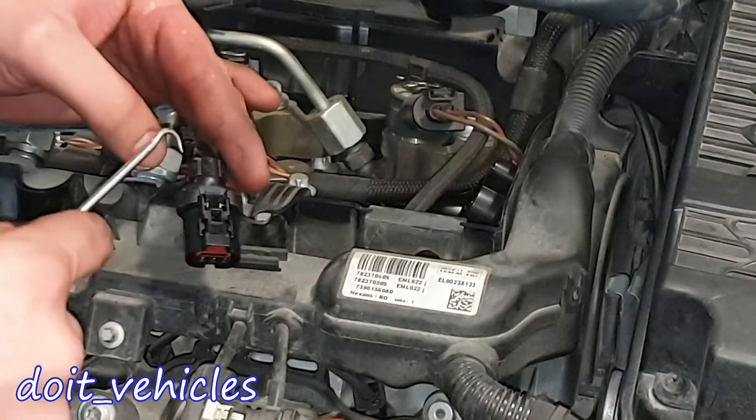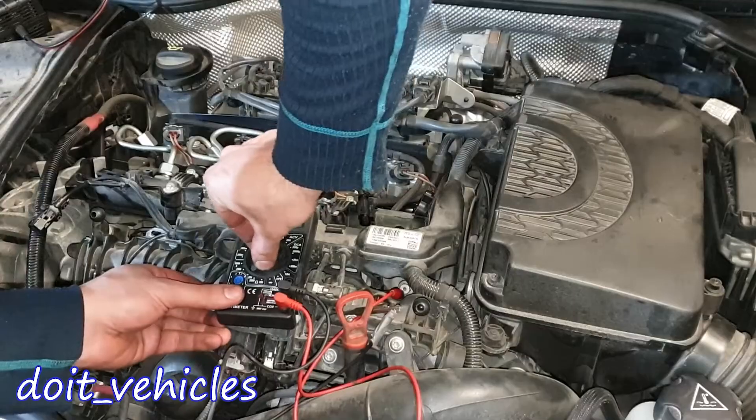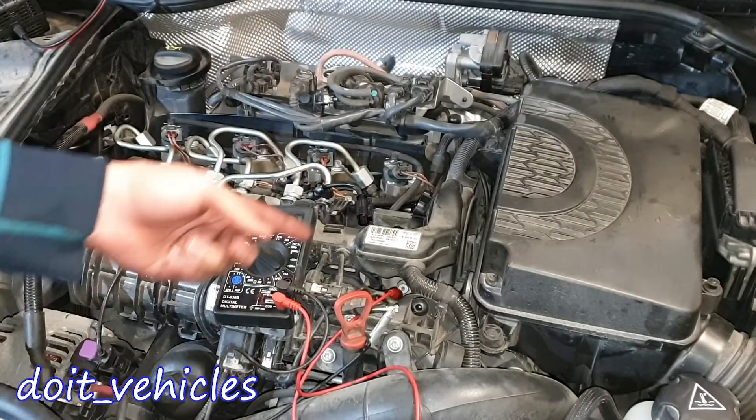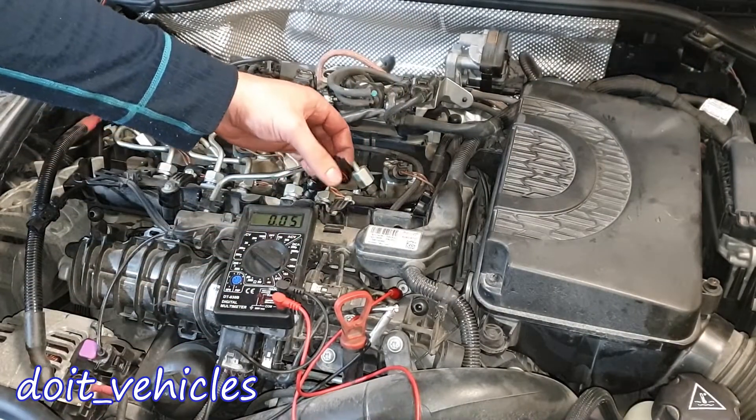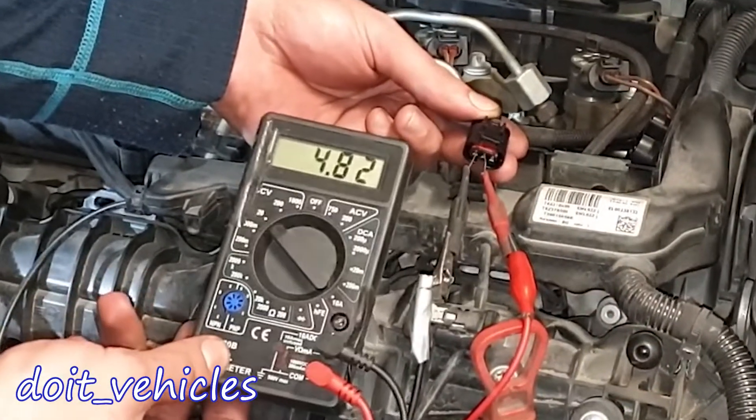Next I want to be able to back probe all these wires, so I'll have to remove this cover. Now let's turn on the ignition and see what voltage values we should read here. Let's connect to the first pin and the middle one - we've got 4.82 volts.